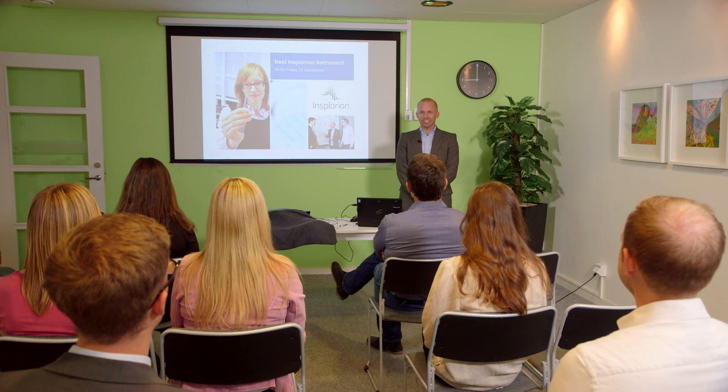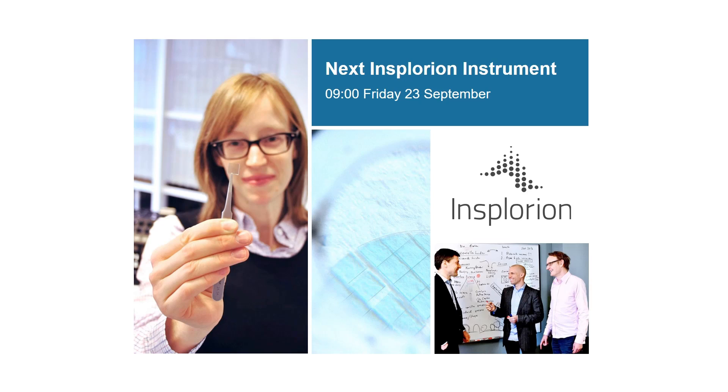Welcome! I'm glad to see so many faces here. We have lately worked hard at Insplorion to be able to deliver this: Insplorion AccuLight.